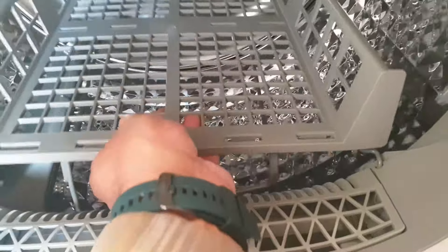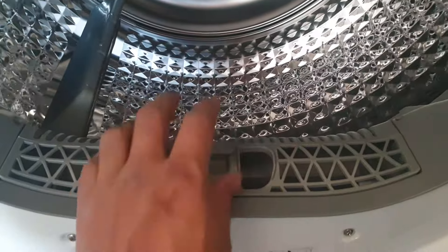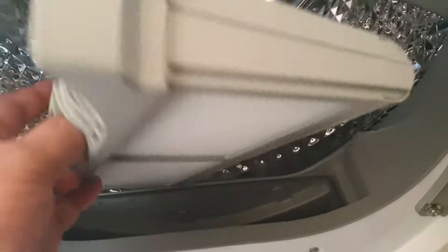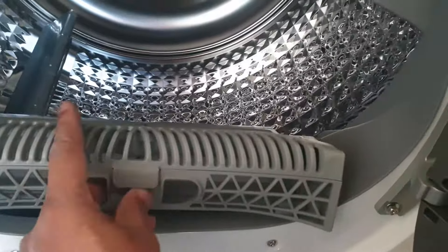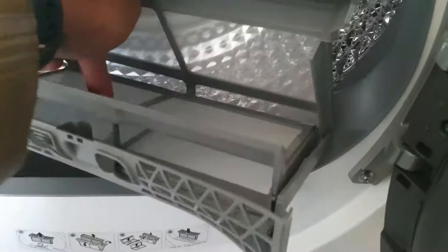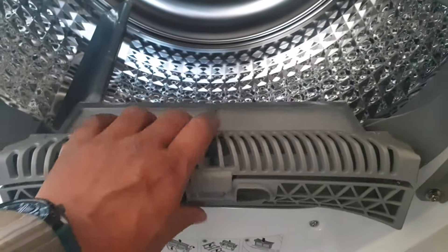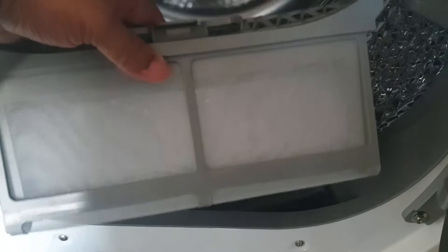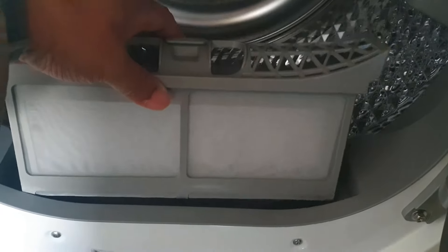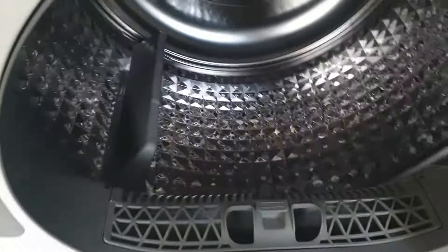I recommend not putting any other clothes in with the shoes - just use the tray to dry your shoes as quickly as possible. That's the extra benefit of this. Apart from that, any lint or debris that comes out of the tumble dryer gets collected in the filter here - you just take it out, open it up, and close it back down again. My last one had quite a big holder for that but this one seems smaller.